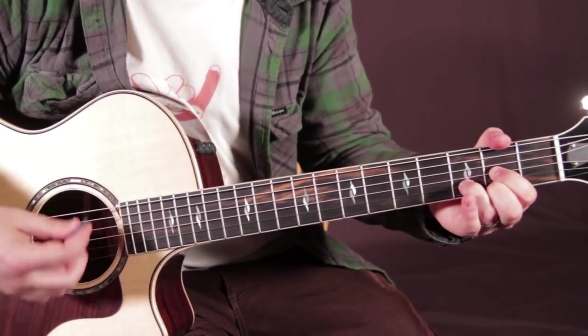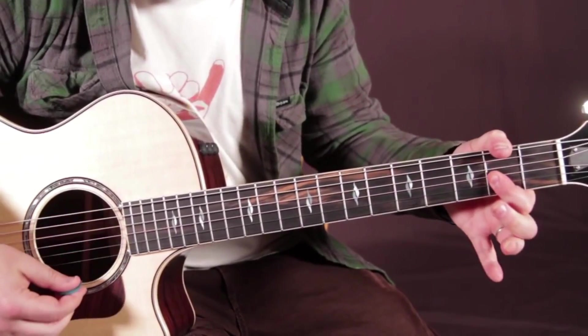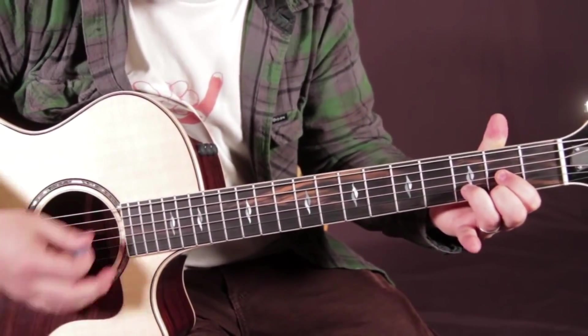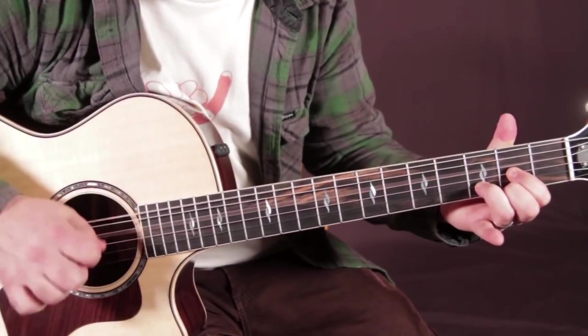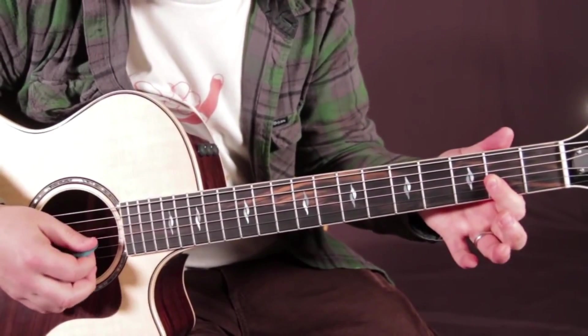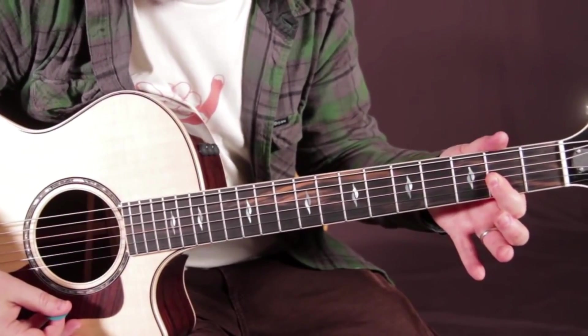It's a D chord, and D major 7. So all you're doing is you're playing a regular D, you got that open D string in there, then you just go across the second fret of the G, B, and high E. So that's D major 7.